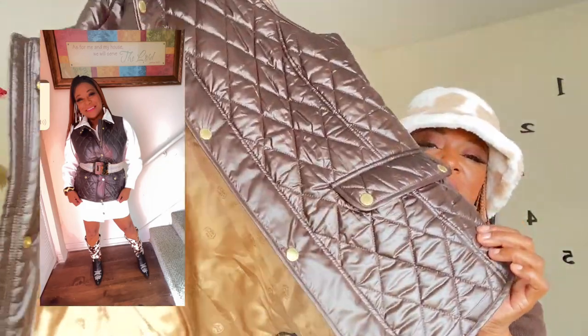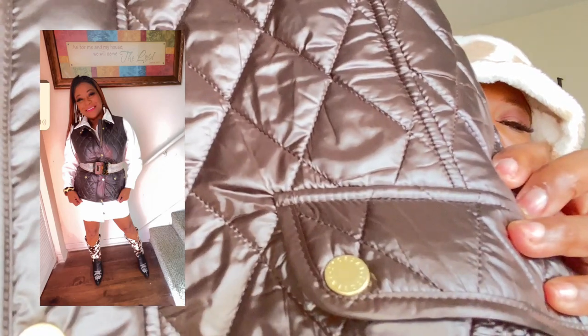This dress is such good material — I cannot wear it in the dead of summer because you will burn up. But if you're going somewhere indoors where the AC is pumping, you're good to go. I like the length of it and the fact that it stretches a little bit. It is so nice. I paired it with this thrifted puffer vest.